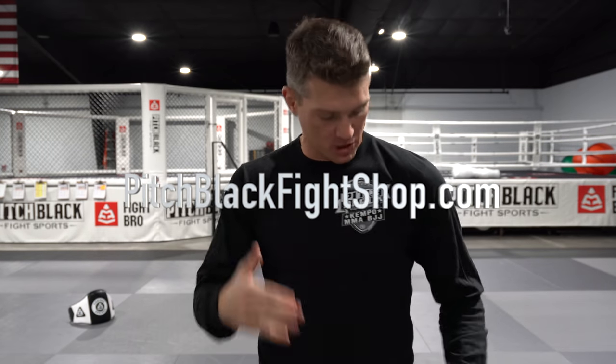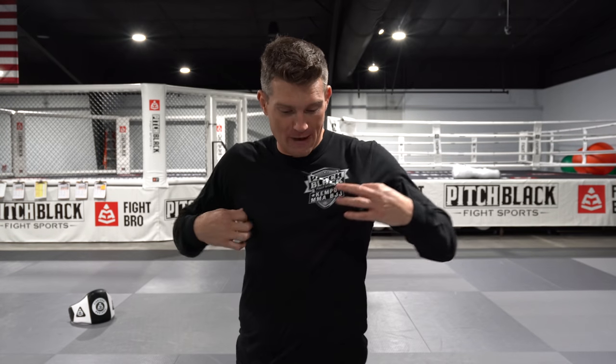Thank you guys for hanging out with us — me, Pops, Sweet Tea with the gut shot. Make sure you guys work on that technique. And don't forget — PitchBlackFightShop.com, go get your merch. It will definitely help your technique if you're wearing one of these. If you guys want more detail on techniques — the kicking, the punching, what I do on a regular basis — we've got our seminar package. Make sure you guys message Sweet Tea, he'll have his email in the description below. I'll be coming out, showing you guys some good stuff. Thank you very much, catch you next time.